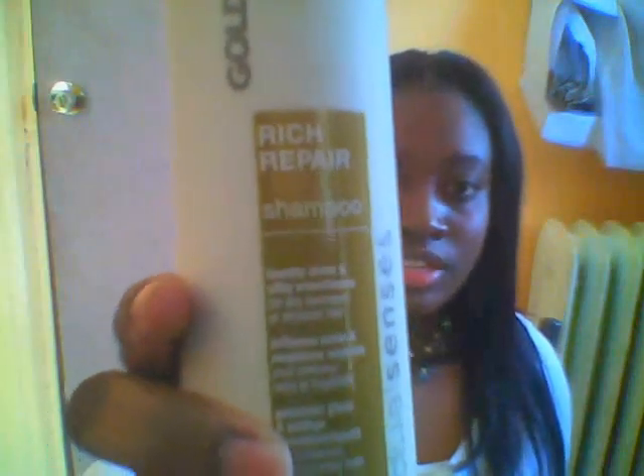This time that I washed it, I actually took it out and washed my hair and put it out to air dry. What I use to treat this hair when I wash it is Rich Repair Shampoo and Conditioner by Goldwell. I gave it about one shampoo and I put the conditioner in and I let it sit for a little bit to soak up.